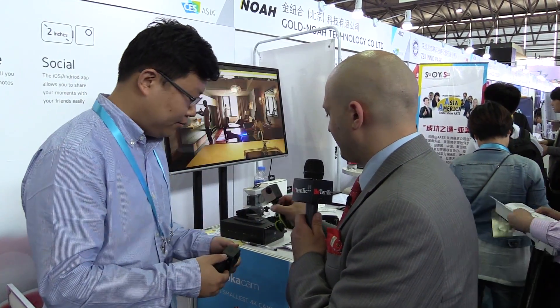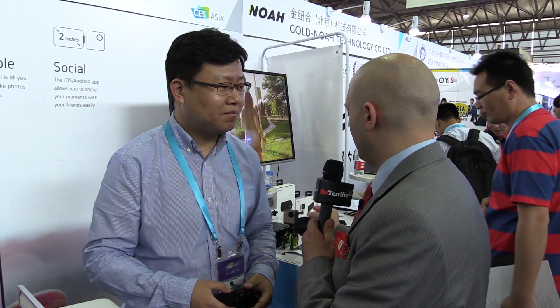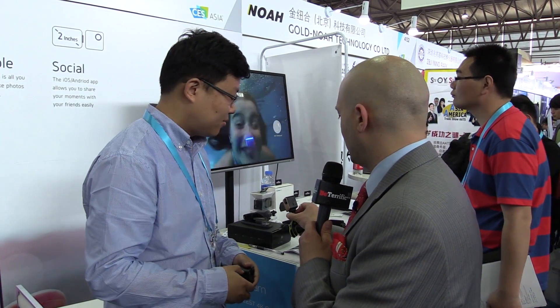I noticed that you have some outputs for video — tell me about the outputs. And it records to an SD card — not a micro SD, but an SD? It's a micro SD card, up to 64 gigabytes. Do you have a microphone in or HDMI out or anything? We have a micro USB port to output the video.